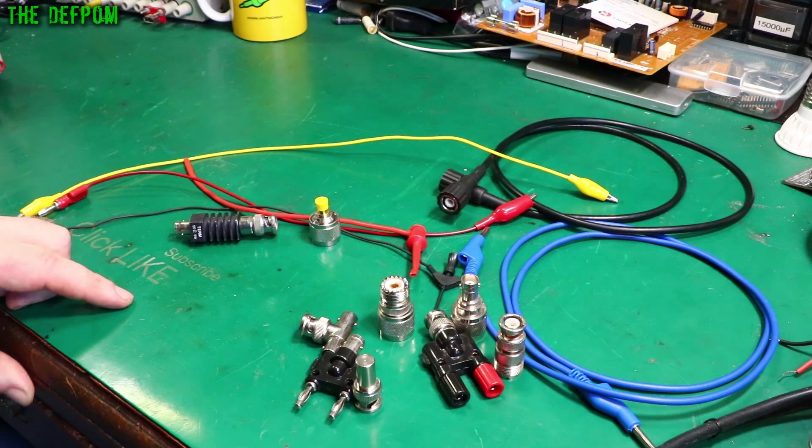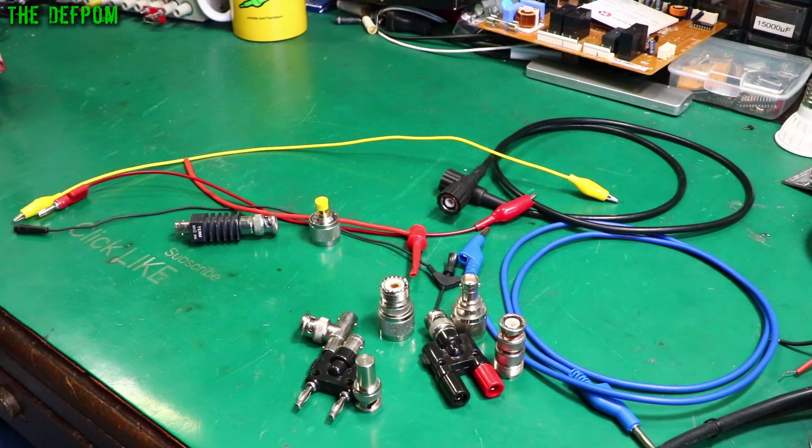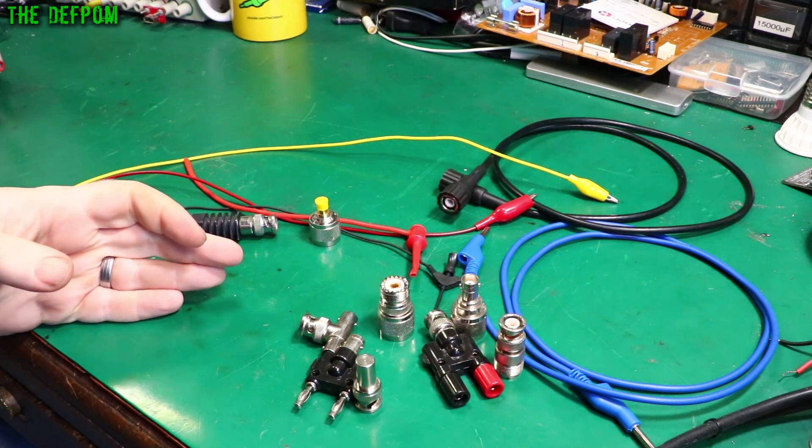In this video I'm going to talk about adapters, cables, leads, terminators and things like that. There are lots of different options out there, and as is the case with a lot of things, you need to figure out what sorts of things you're going to need.